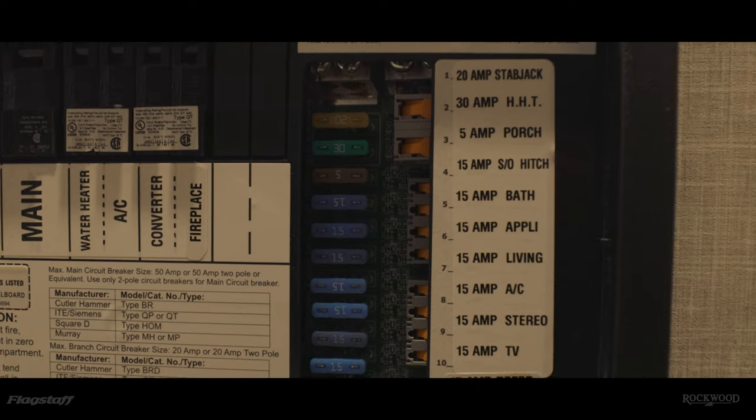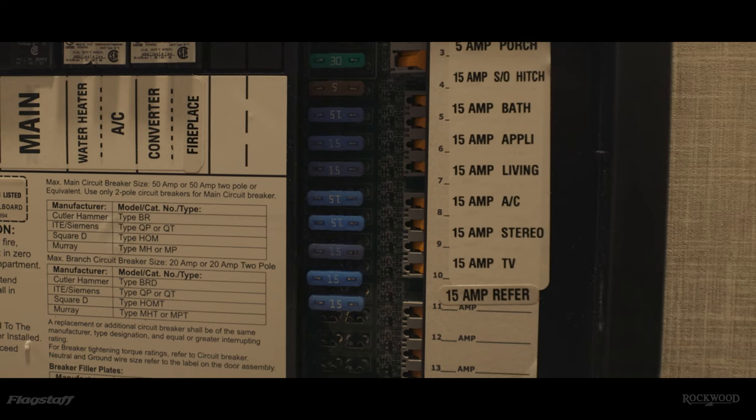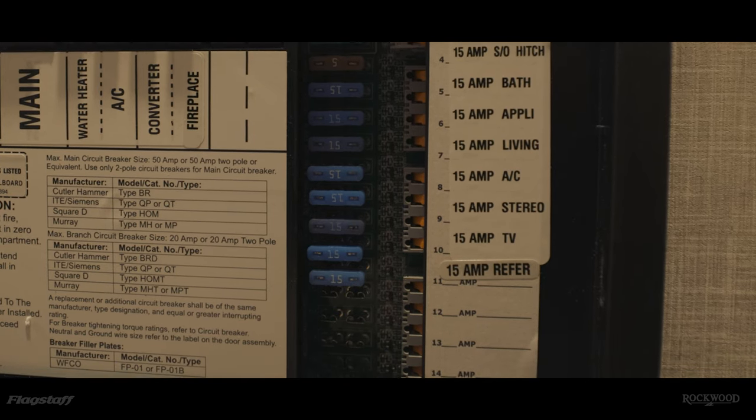Everything else in the RV — except what was listed before — will run on 12 volt DC. Unlike the 120 volt system that has breakers, the 12 volt system at your converter has fuses. If something isn't working on the 12 volt side, check the fuses. When a fuse is blown, a light will turn on next to that fuse. You'll need to take out and replace that fuse. Note that some resettable 12 volt fuses just require you to push a button to turn them back on rather than replacing them.